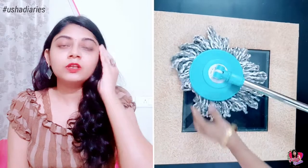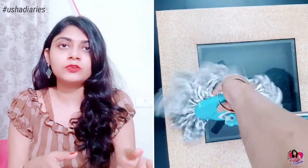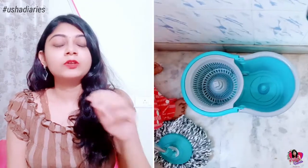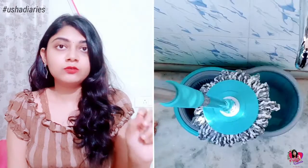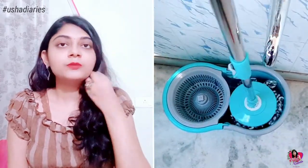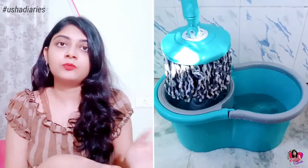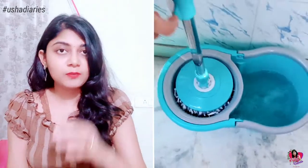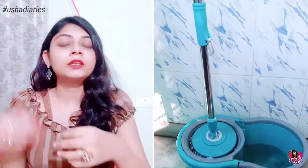You can set the right angle and turn the right handle. Now, fill the water in one compartment. I will add Lysol cleaning solution to it.